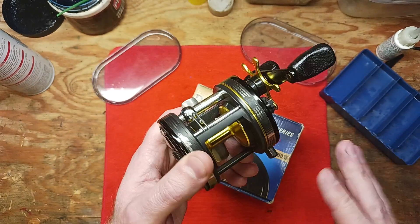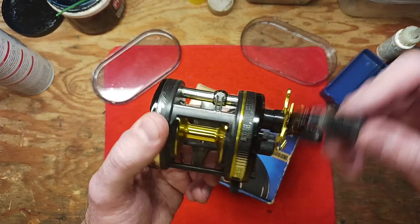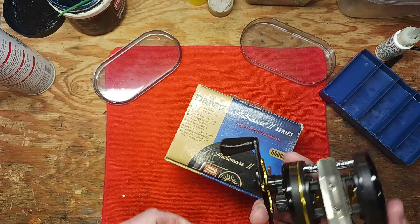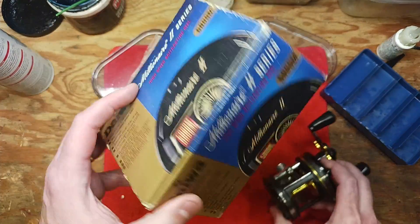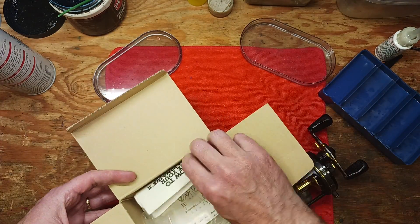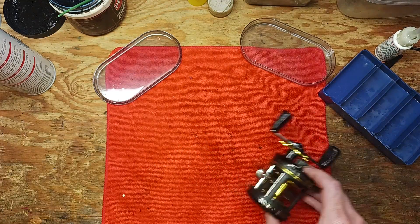You can clean them, it might quiet them down a little bit, but I think once they start getting to that level they're really only going to get worse in time. So we're going to take apart this reel and show you how to do that. It comes with the original box and we've got schematics and documents in here — that's always cool — so we're just going to get into it.